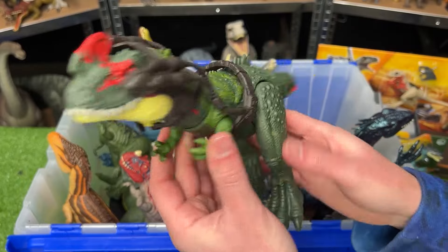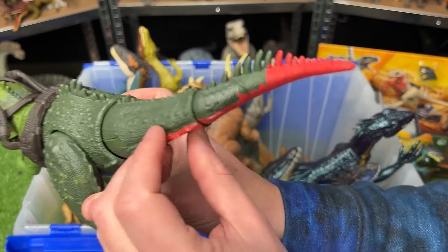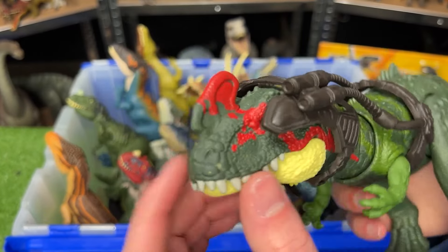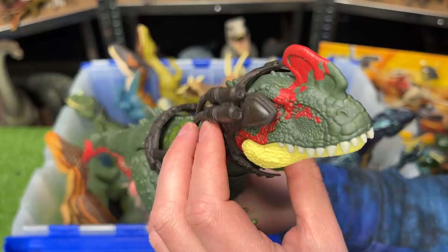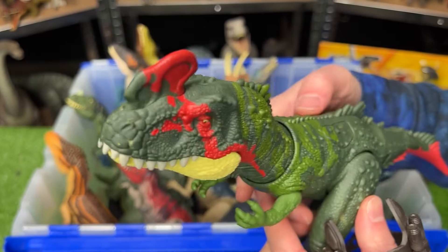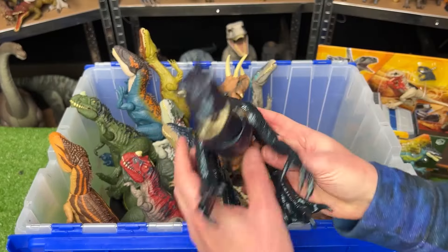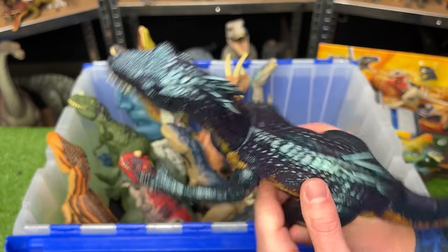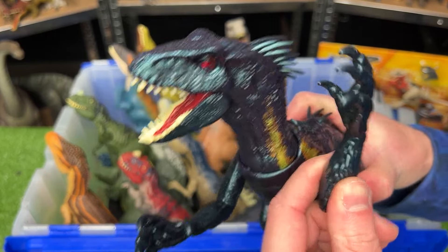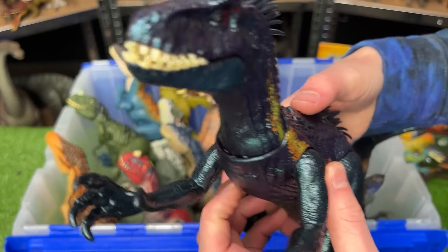Next up is another Gigantic Tracker — this is the Cyno Tyrannus. It's got a dark green body with some red detailing on its tail, neck, and head. It comes with these interesting binocular light-type accessories and has two action buttons on its back: one moves its head and the other moves its tail. Next up is the Track and Attack Endoraptor, one of the newest Endoraptors released. If you pull on its arms, it moves its head, and it has a button on its back to open its mouth.